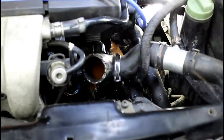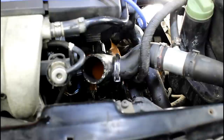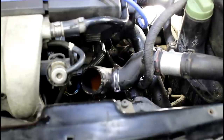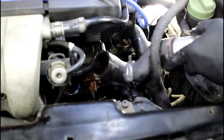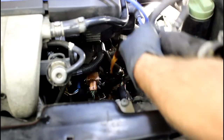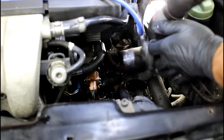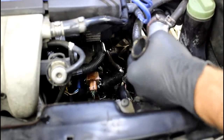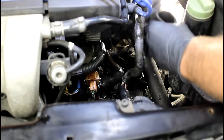We're losing more coolant. This should get the bulk of it out of the system, but with each component we remove we are going to lose more. So don't just take the bucket out from underneath the car — there's still some coolant left in this hose.